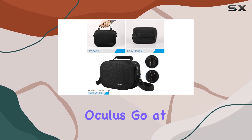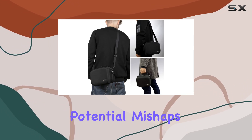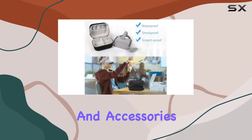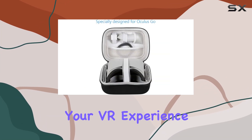Whether you're storing your Oculus Go at home or taking it on the go, you can trust that it's well-guarded against any potential mishaps. The double-zipper design not only adds to the durability, but also allows for easy access to your headset and accessories. No more fumbling around when you're eager to jump into your VR experience.